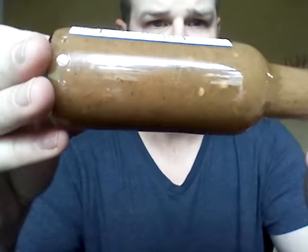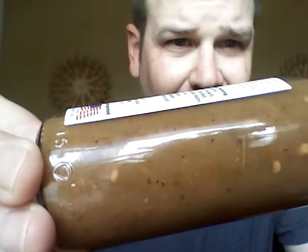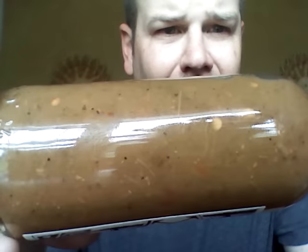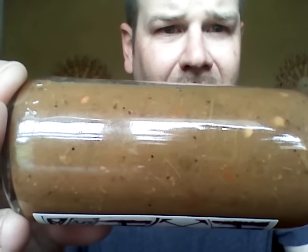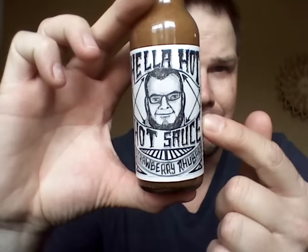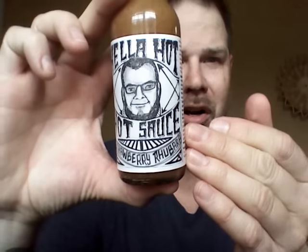It's got all kinds of things going on in this, just looking from the bottle. Look at all that going on in there — there is just tons of stuff going on in there. You can literally see all the ingredients in that bottle. We are going to go ahead and crack it open, read the ingredients, and jump into it. I really do dig the label. It's just simple — you can tell somebody hand-did it with the artwork. It's very cool.